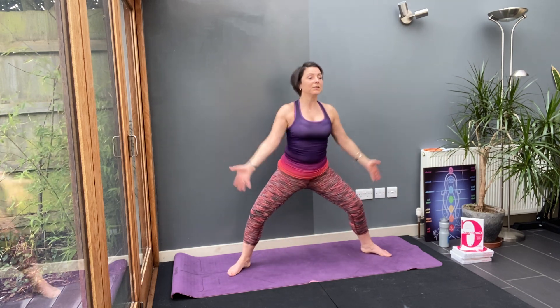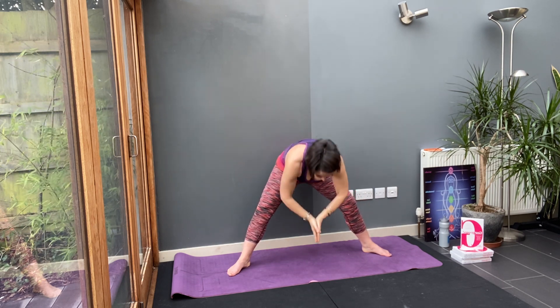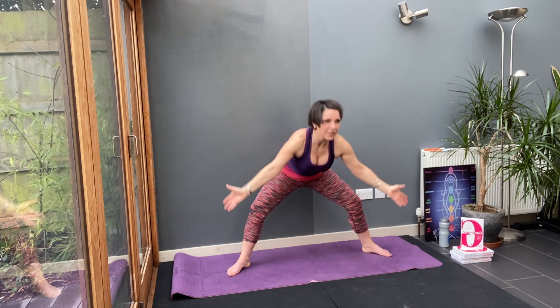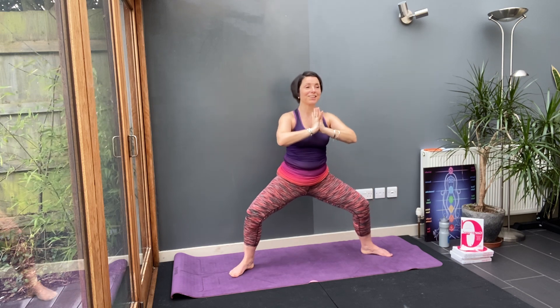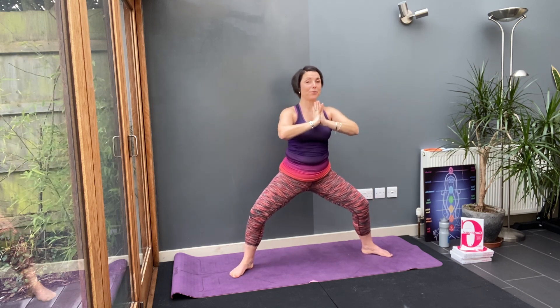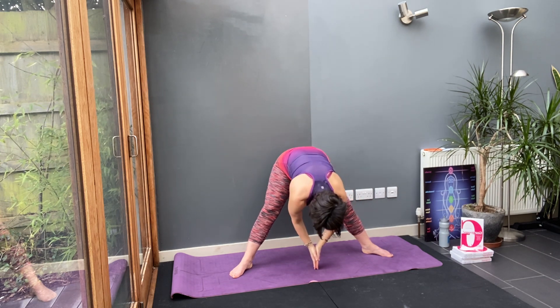Take your legs wide. Big breath in. Hands to heart and pulse — five, four, three, two, one. Turn the fingers down and now drop to the floor. A wider stance will pick up more muscles in your thighs and glutes. And that's what we're aiming for. Turn the fingers down and drop to the floor.